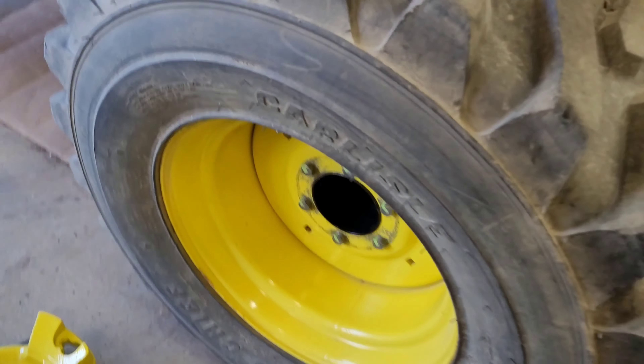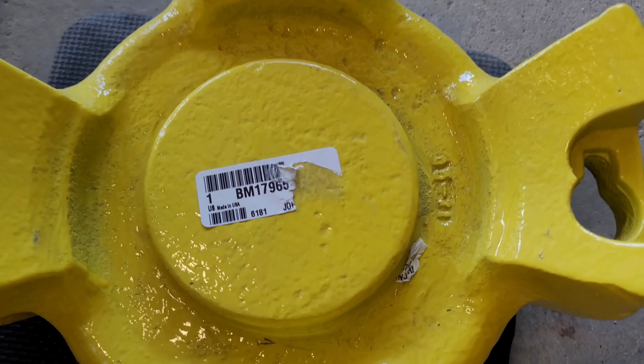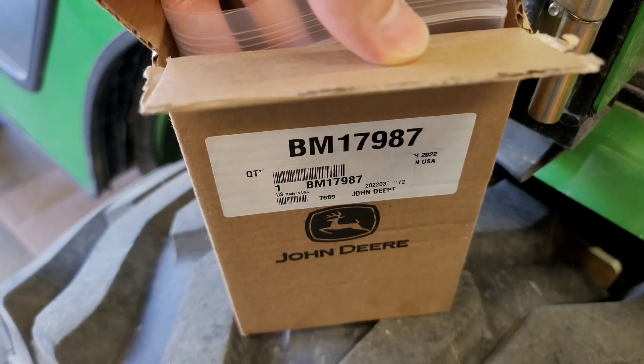I'm going to mount a 60-pound John Deere wheel weight starter weight to my tractor, BM17965, and the bolt kit BM17987. It comes with four bolts: two short, two long, two washers, and two nuts.